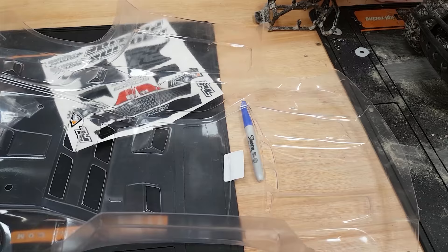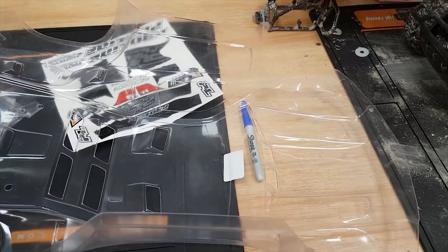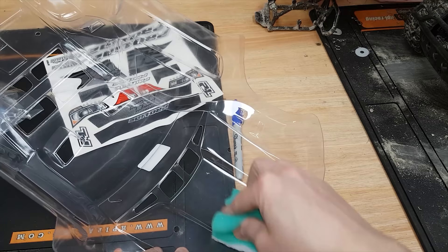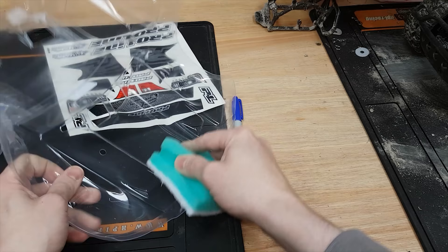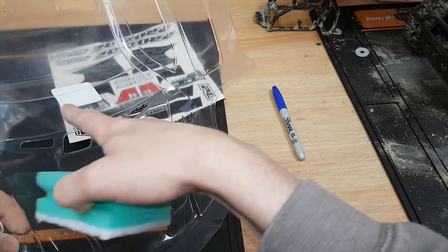First of all we want to scuff up the plastic a little bit on the inside. I use one of these Scotch-Brite pads — it just helps the paint stick. I especially pay attention around the wheel arches because that's where the paint normally comes off, and around the front and the back where it gets knocked. Just be careful that you don't go over the windows, otherwise it's going to make them look all scratched up.